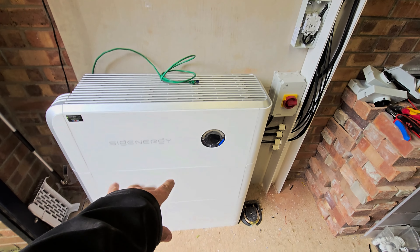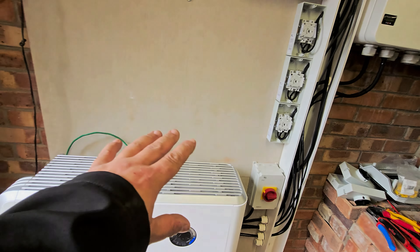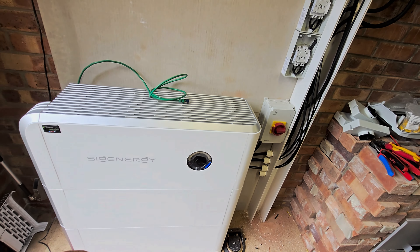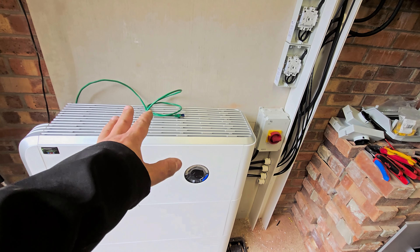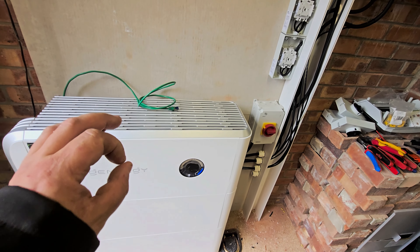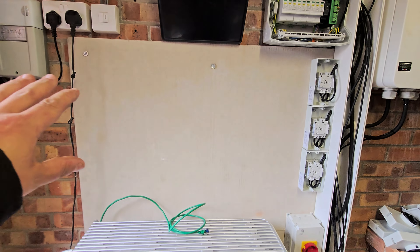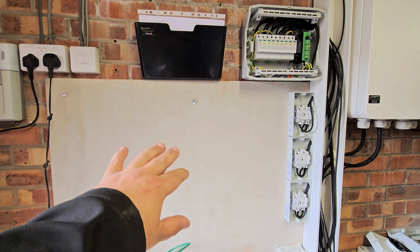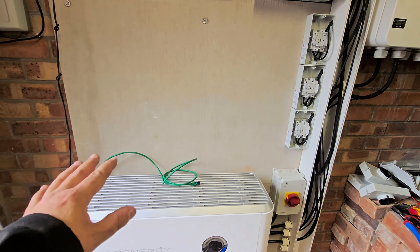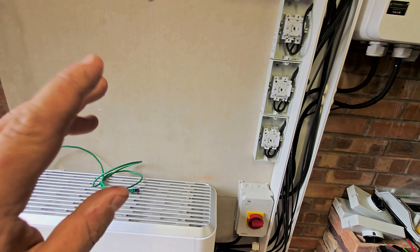We've got the SIG Energy system all mounted, as you can see. We've left space up here for the customer if they wish to add more modules. There's a heat pump going on this one and the consumption due to that is a relative unknown — they'd like to try and use as much off-peak energy as possible. So we may end up growing this stack, which is why we've left space deliberately for that potential expansion. It saves reworking things later on.